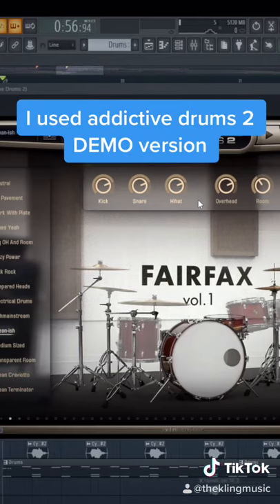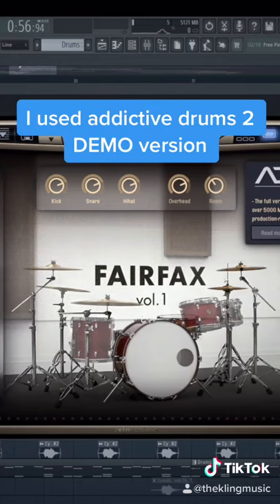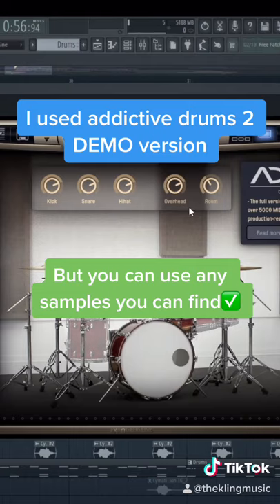For the drums in this song I use Addictive Drums 2, and I'm only running the demo version. You don't have to use a plug-in like this — you can use any drum samples that you can get your hands on.